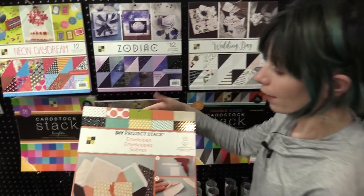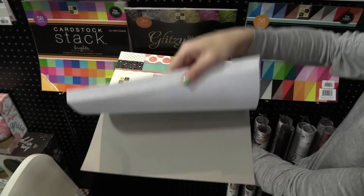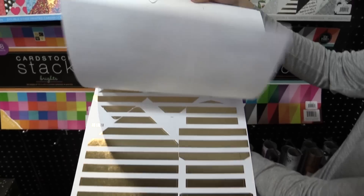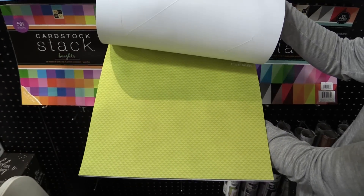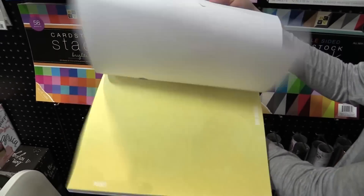Then we have some other stacks too. This is the envelope stack so you can create your very own envelope. It comes with perforated areas that you can punch out and make your own envelopes in a lot of different patterns with gold accents. Super shiny. We have other polka dots, letters, so all sorts of styles there.